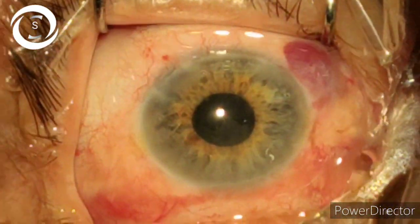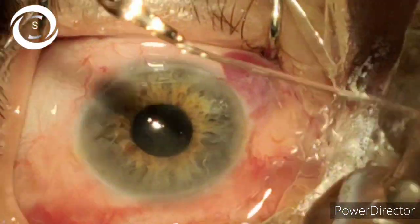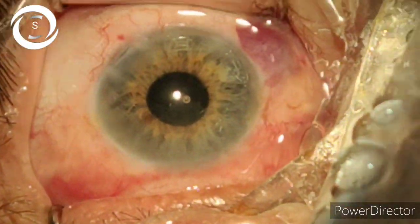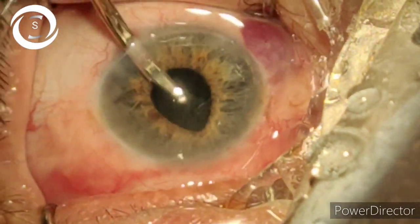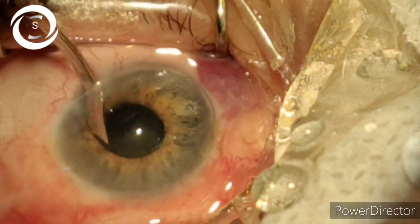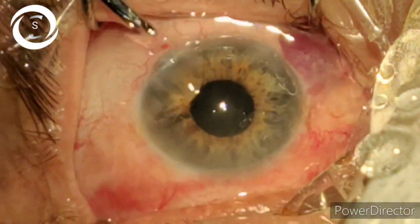I have come out of the anterior chamber and you can see that the cornea is shining. Because the cataract was hard, there are not enough cortical sheets, but still you have to do manual irrigation-aspiration, because in a small pupil there are more chances that you may leave some lens matter behind.